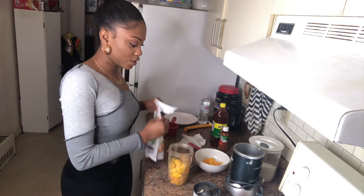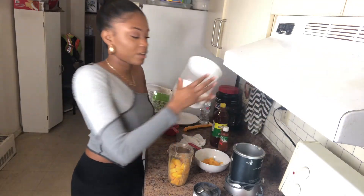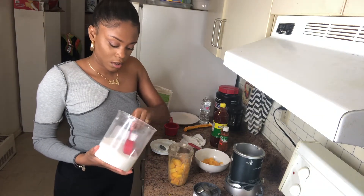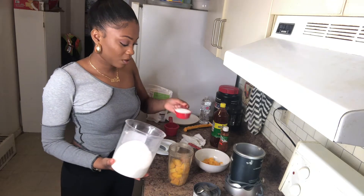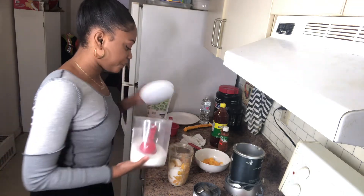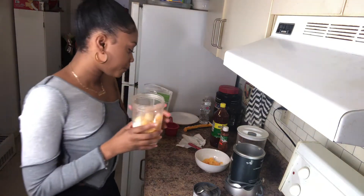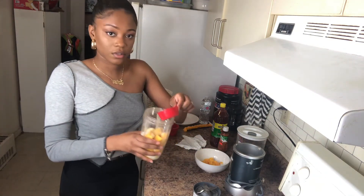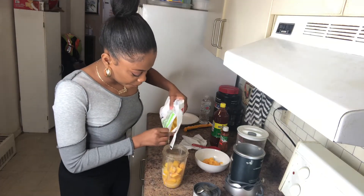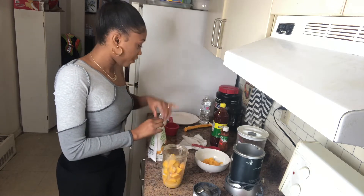We'll just grab one more. Okay, so we have mango. We need a quarter cup of sugar, so I have the sugar here. We're just gonna pour it in — a quarter cup. That looks like a lot of sugar but we'll see. So we got our frozen mango, sugar, our lime juice, and a little bit more mango.